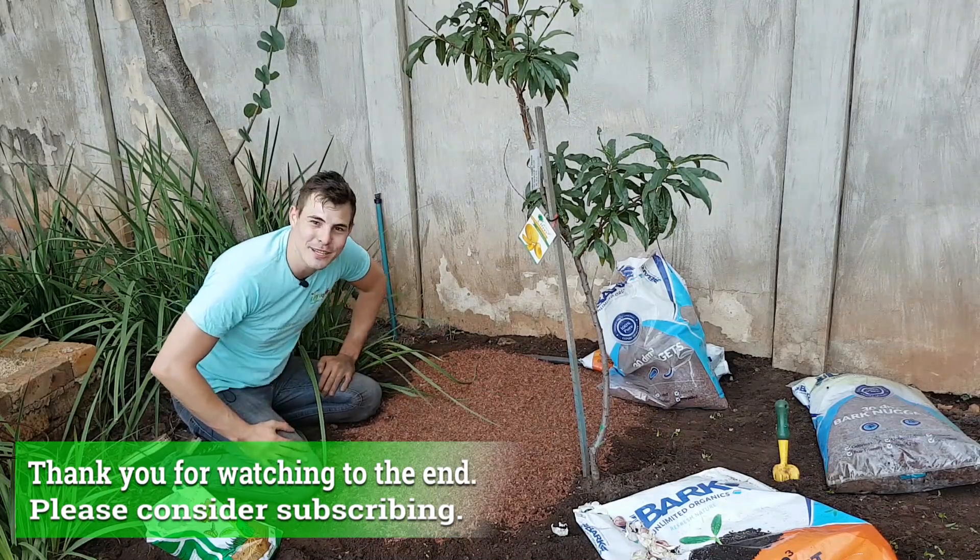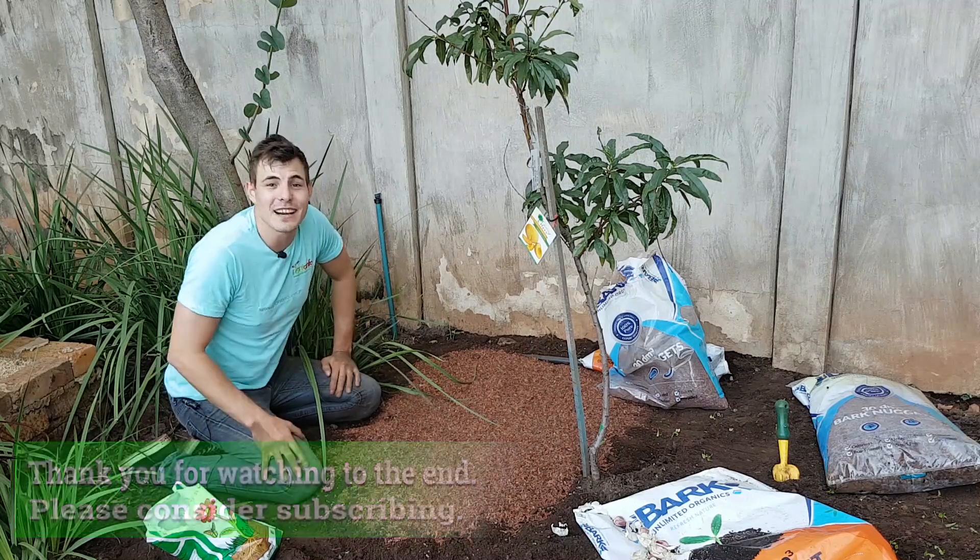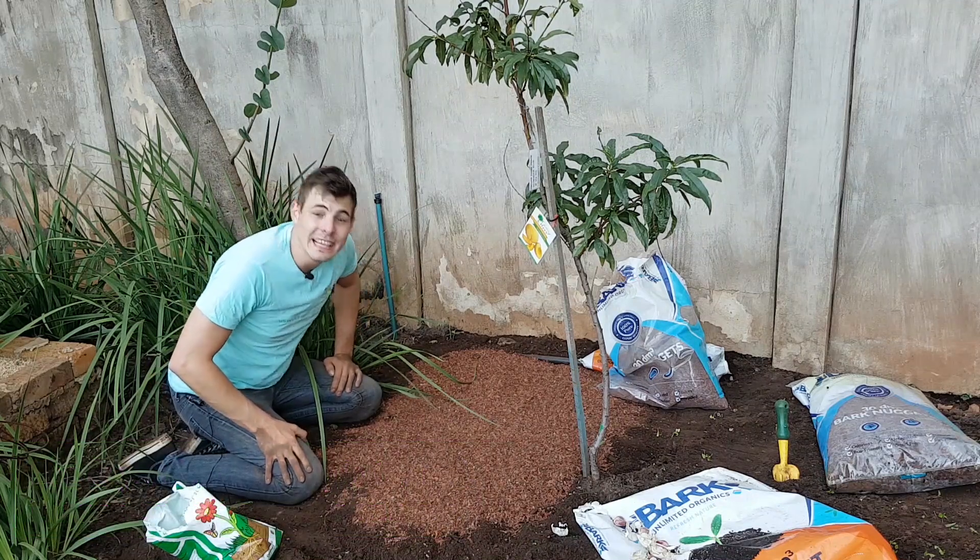Thank you for your time. I've been Karl Moorman, your garden guy. Until next time, I hope you have a lovely day and happy gardening.